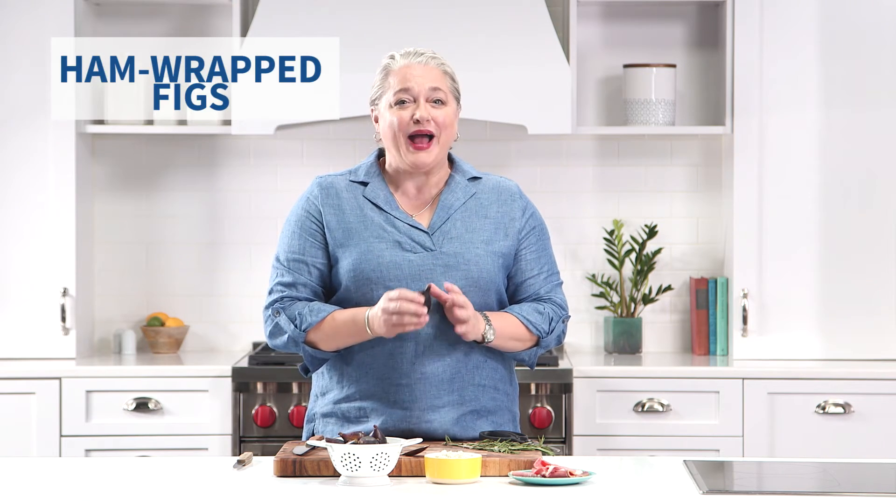Hi, I'm Virginia Willis and I'm super excited to share with you a fresh seasonal recipe from a new column, Cooking with Virginia. We're going to make figs stuffed with blue cheese and wrapped in country ham. You can't get much better than that.